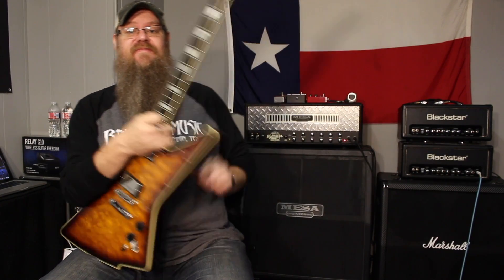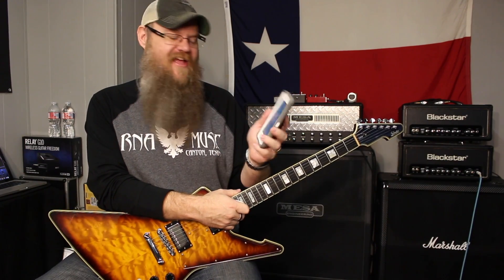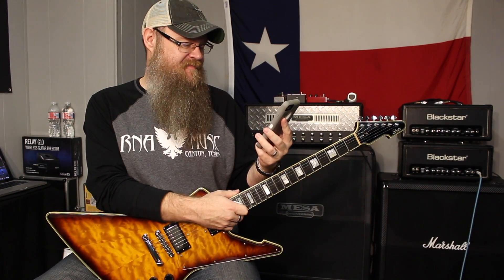I got a text from Angela, who's the A in R&A. Ryan, she's the A in R&A. I love you too, honey. Couldn't have R&A Music without Angela.